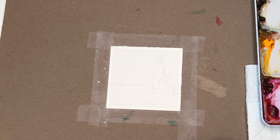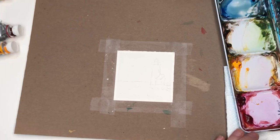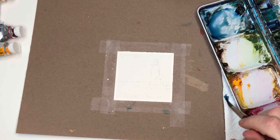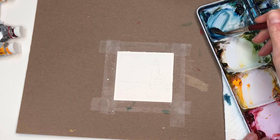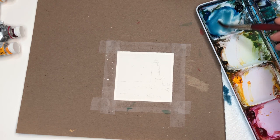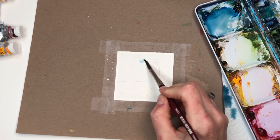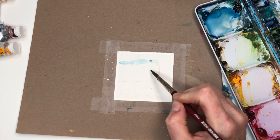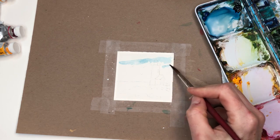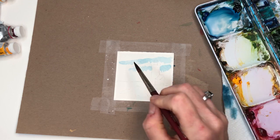Now we're going to work on the sky first. You can make a cloudier sky or a brighter sky — I'm going to mix a combination. I have my Prussian blue — I'm sorry, I said peacock blue at first, but it was Prussian blue. I'm mixing in some peacock and some Prussian. I'm going to water this down and do wet on dry. I'm taking some of this paint really wet and going across, being careful to stay off the white part of the lighthouse. I'm using a Princeton number 8 long round velvet touch, holding it on the side and wiggling it.